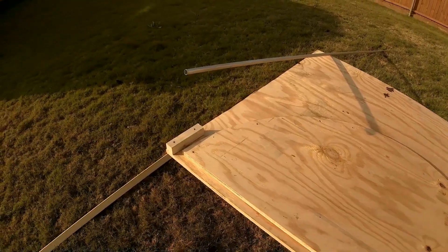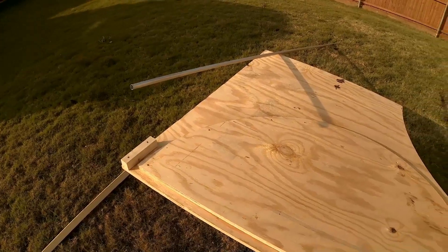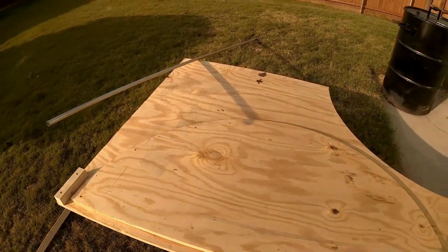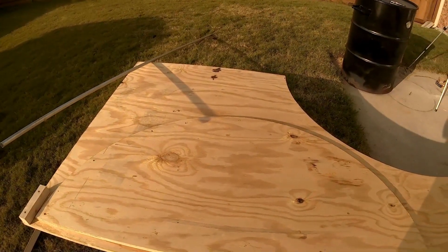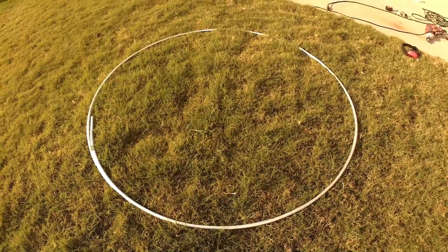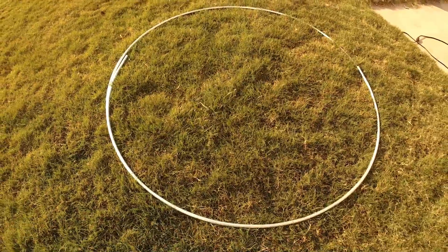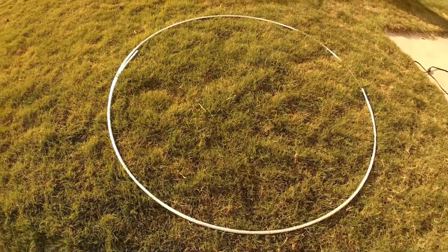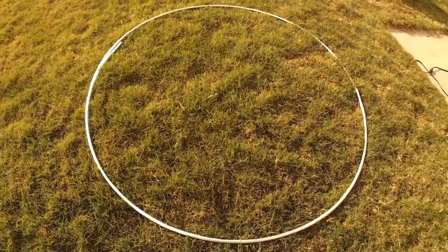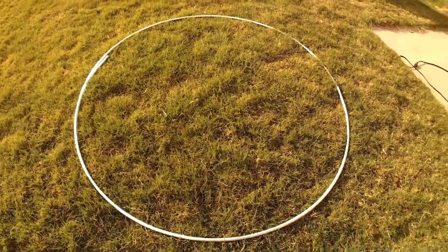Because I don't have a tubing roller and I don't want to sit there and try to bend it an inch at a time and hope that it comes out right. And it looks like my jig worked great. To make a hoop 55 inches in diameter it takes a little over 14 feet of conduit, and they come in 10-foot sections so it took two pieces.